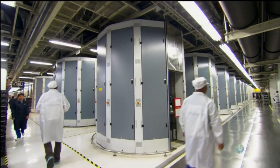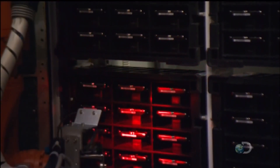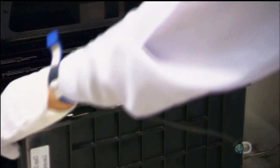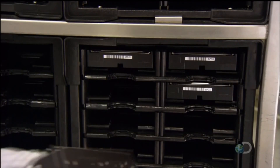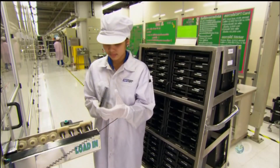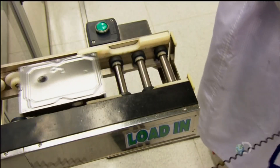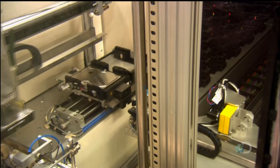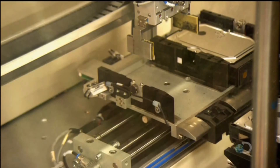Outside, employees go about their daily business as the robot methodically tests each hard drive in the tote boxes. Once a tote of drives is confirmed to be operational, the chamber ejects them and a worker does a visual inspection of each one, looking for scratches or other damage that could hinder its function. There's another slightly different system for testing, where the employee places each drive on a conveyor that delivers it to a robot tester.